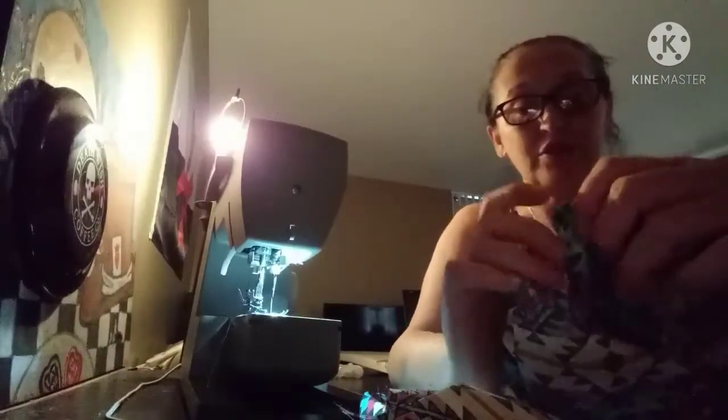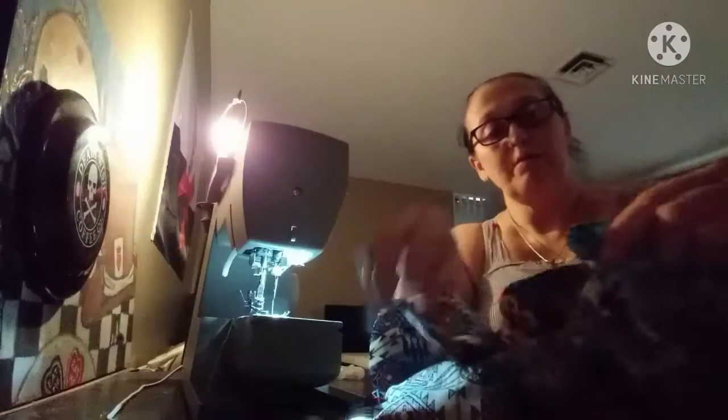Both sleeves are on now, and you want to match the sides. Remember, it's okay to have a little extra fabric at the sleeve because you need that for moving your arm around. And look at how nice that is.